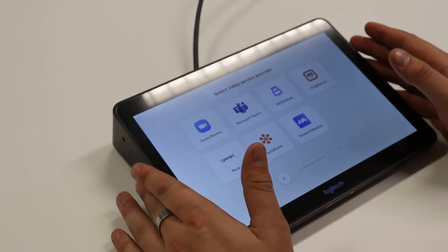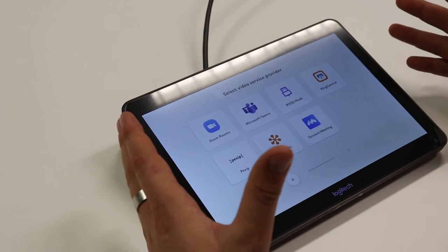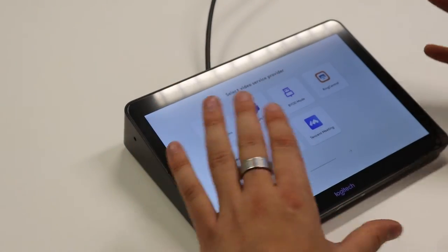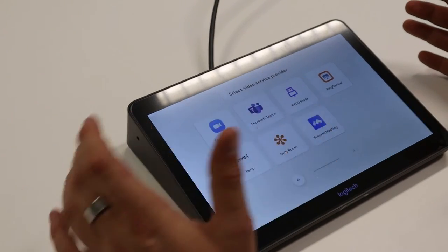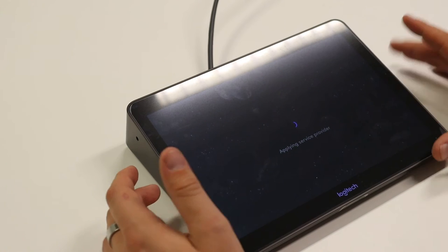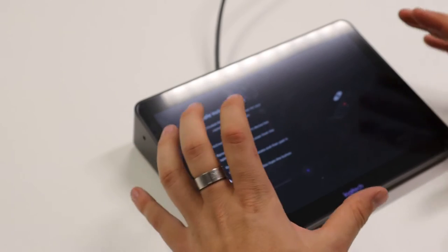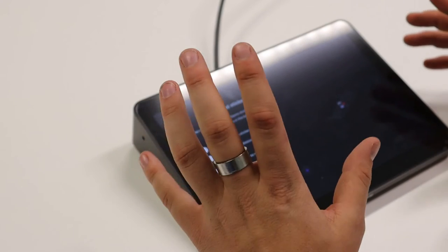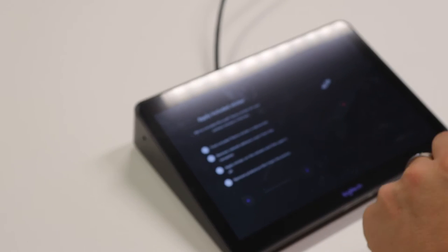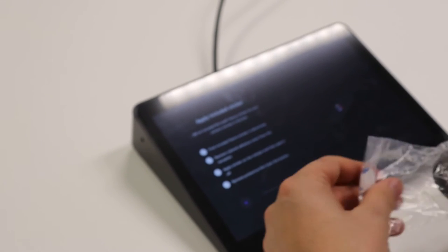The meeting room has been updated. The first thing we need to do is select the video service provider. You can choose Zoom, BYOD, RingCentral, GoTo Meeting, and of course we're going to choose Microsoft Teams. It went into dark scene mode because Teams is adjusted for that. You can have the remote control if you want — it's not necessary, but it's still a possibility.